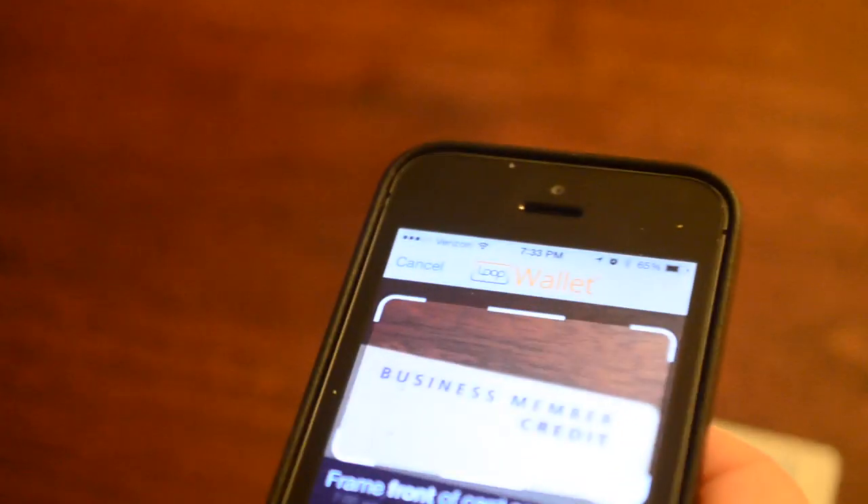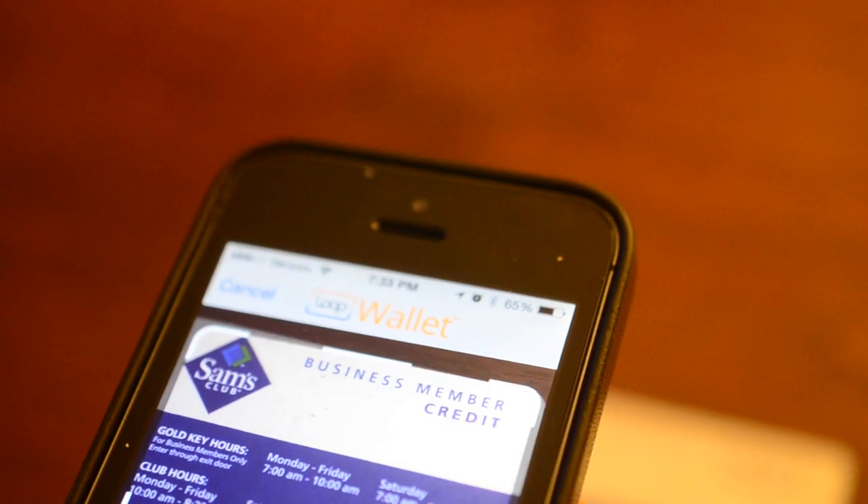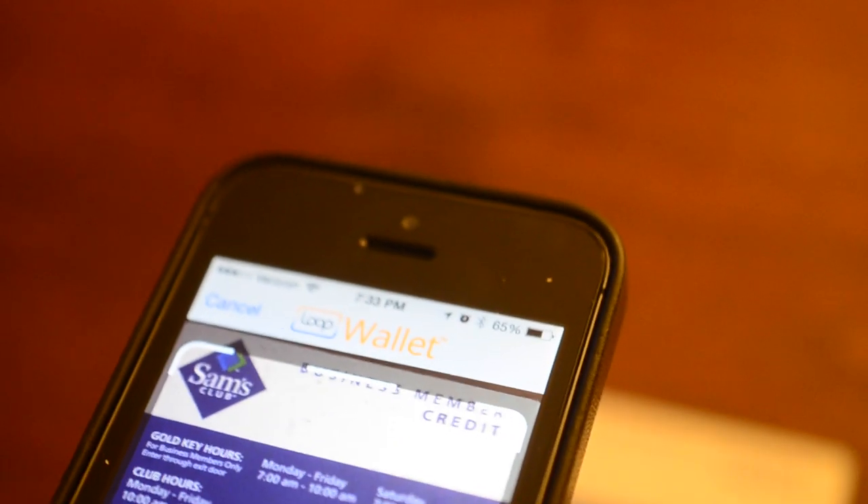Loop seems to want you to have this connected to your phone through the headphone jack whenever you want to make a purchase. Whenever it's plugged in, you're able to choose a card and hit pay right from it. This does make it a little bit easier and quicker, but it's still not as easy as Coin where you can just swipe through all the cards and pay with the one you like.